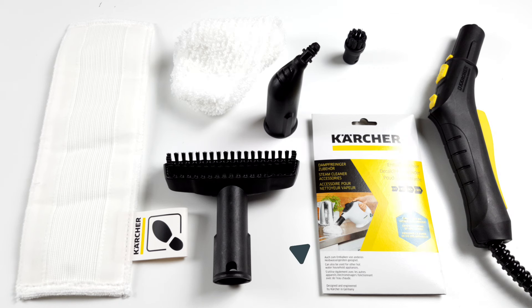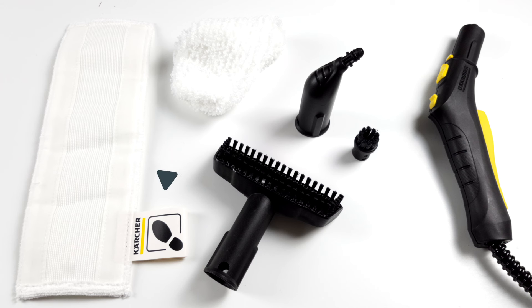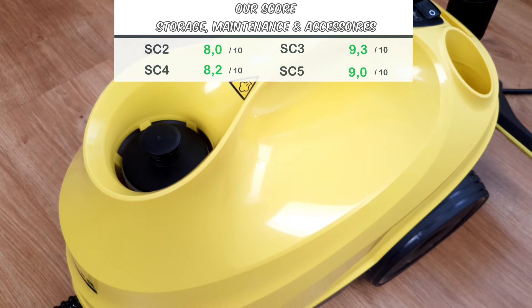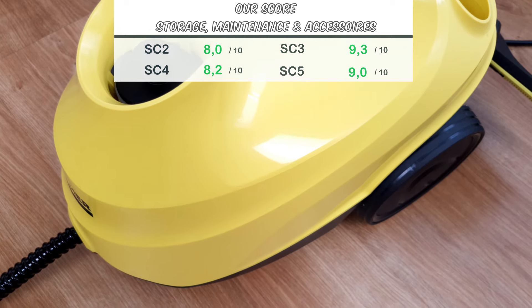Nevertheless, the SC5 comes with a packet of descaling powder. Apart from that, the basic accessories are basically the same for all SC appliances. In addition to the extensions and the standard attachment, there is also the pad, the hand nozzle including microfiber cover, the jet nozzle, and the small round brush. In terms of storage, maintenance, and accessories, the SC3 comes out on top. The integrated descaling concept is convenient and contributes to a long service life of the steam cleaner.